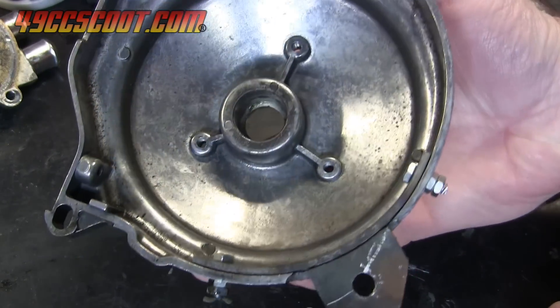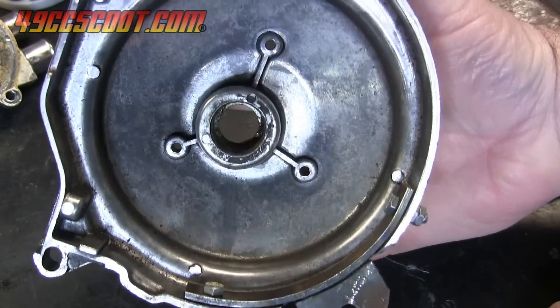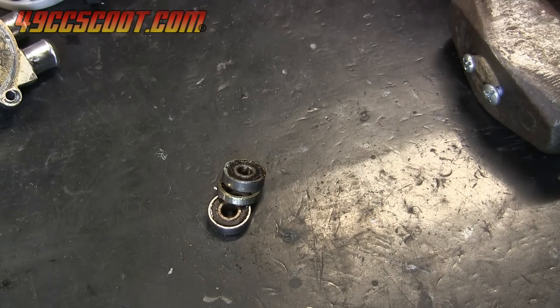Inspect the housing and cover for damage and repair or replace as needed. Clean the cover and housing thoroughly before rebuilding with new parts.